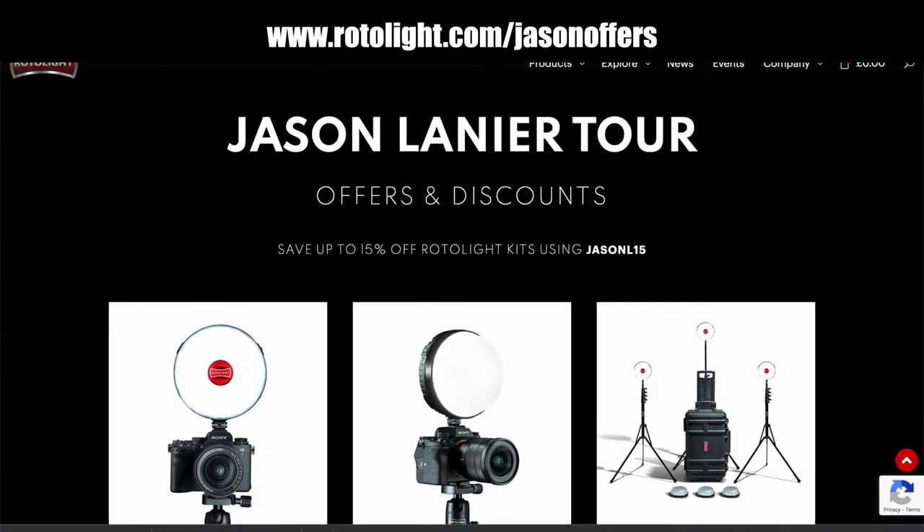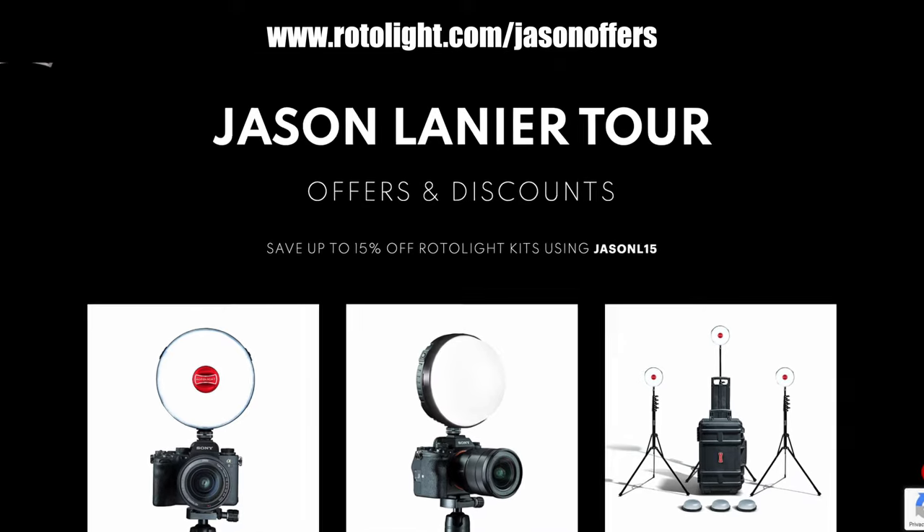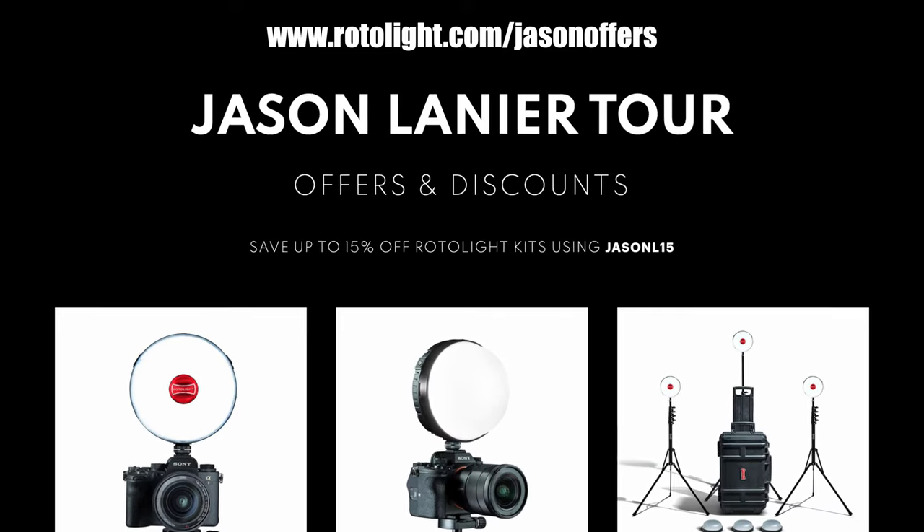We hope you guys enjoyed this video. If you want to find out more about these lights — I love these lights, the Neo3, AO2 — you can go to rotolite.com/jason-offers. That's where you go to find out more about these lights right now.